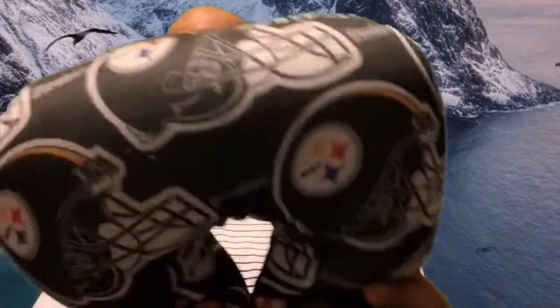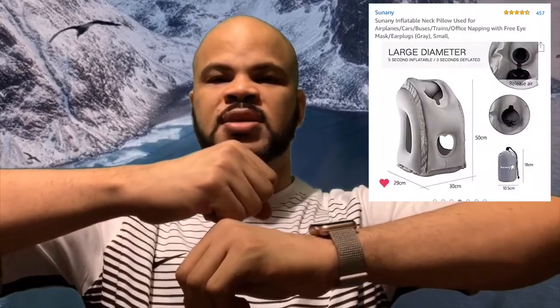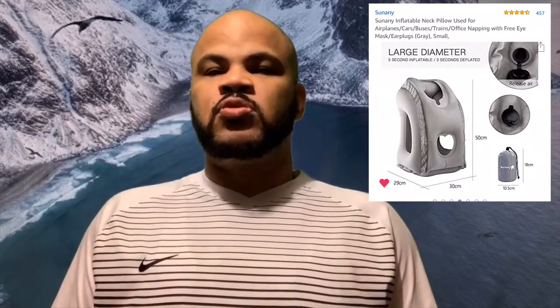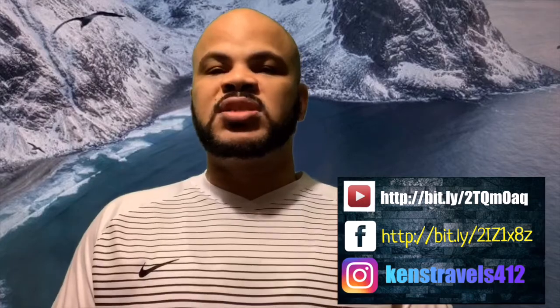Next, everybody needs a travel pillow. Airlines, especially on long-haul flights, are really uncomfortable — your legs, neck, and back start hurting. I have a Pittsburgh Steelers pillow, but there are also some other cool options on Amazon: an inflatable cushion you put your arms through with a headrest so you can sleep on the tray table, and straps that attach to the tray to elevate your feet. Whatever works for you — Amazon has a variety of options.